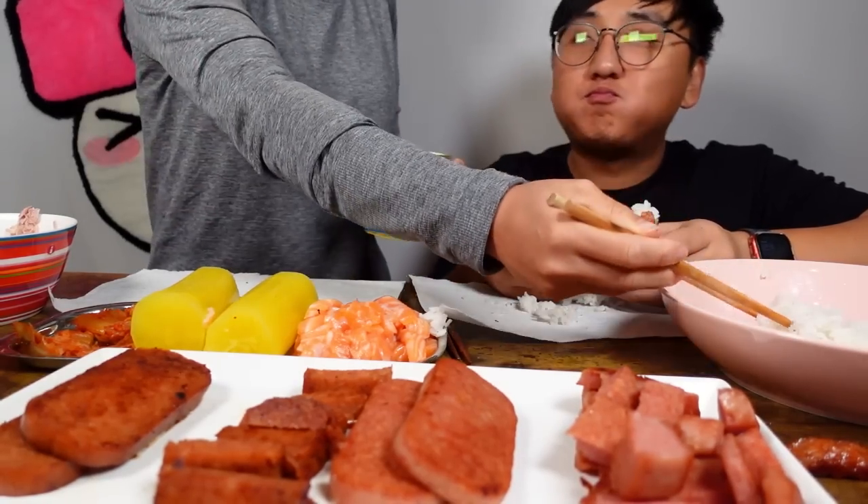So you don't need spam musubi making gadgets. No. All the professionals use the cans.